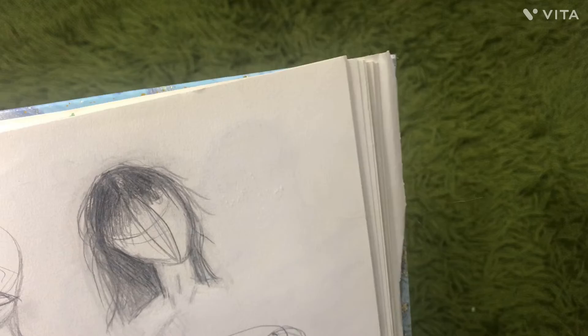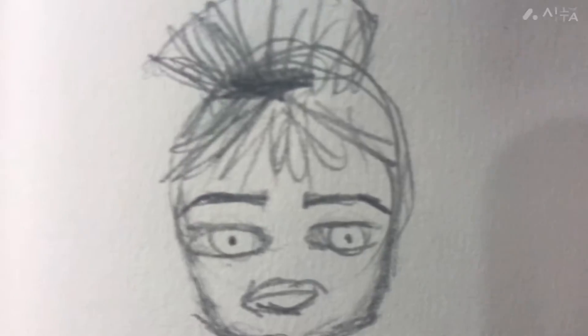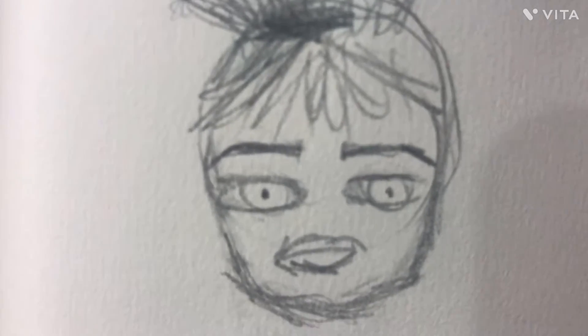There's some hair. I'm not really good at drawing hair, but I can get better. I don't know what I was going for. This is so funny — I don't even know what I was doing, but I was doing something.